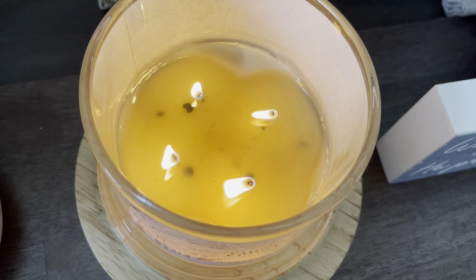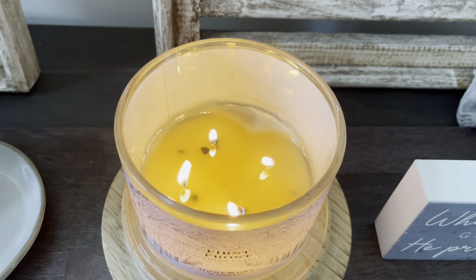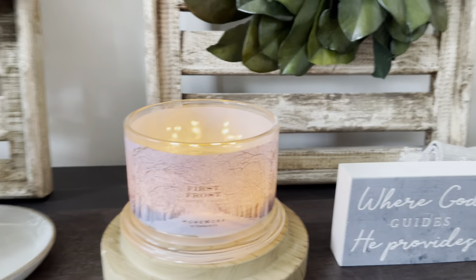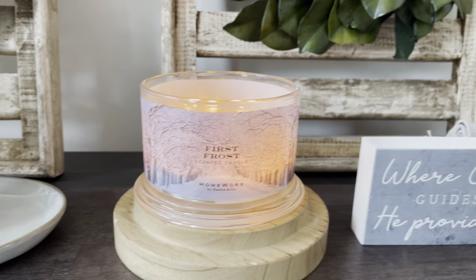But other than that, this one is actually performing pretty fairly. As you can see, there's no tunneling or anything like that on the jar — it's not failing to pull out. This part right here will get burned in a second; I just lit it up like 30 minutes ago. It is actually doing pretty well for the burn. As far as the strength and throw goes on this one, I would give it about a five and a half to a six, which is much better than what I was giving my two from earlier — which I gave like a three to a four — which is not good at all.